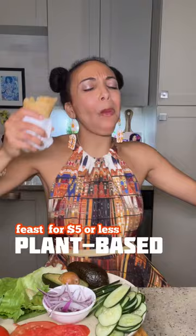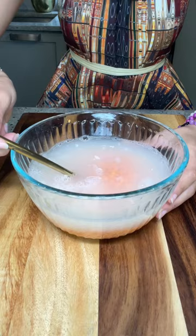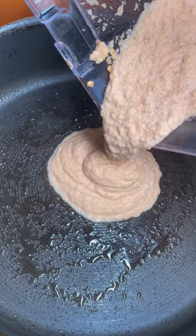Today we are making two-ingredient lentil wraps. All you have to do is soak the lentils in water overnight, blend it up with your favorite savory seasoning, and cook them like pancakes in a hot pan.